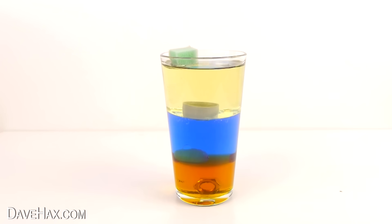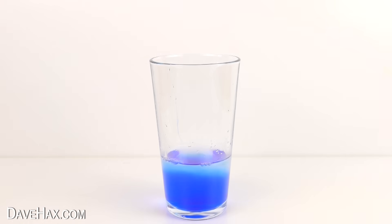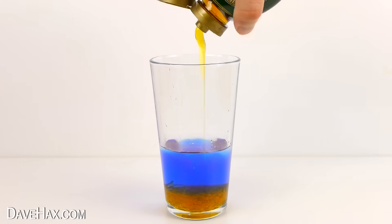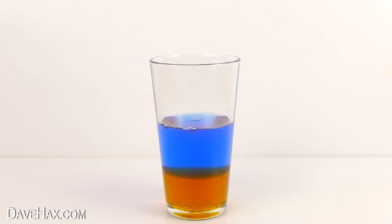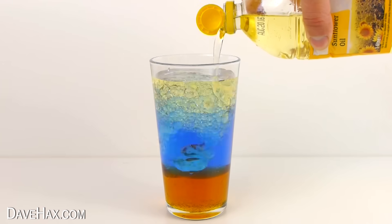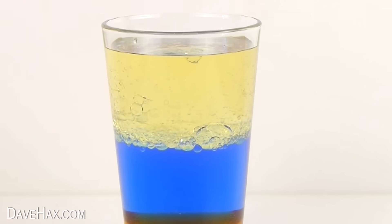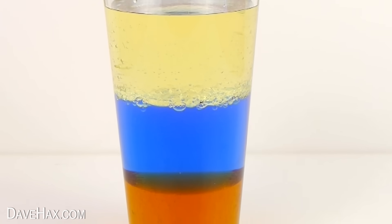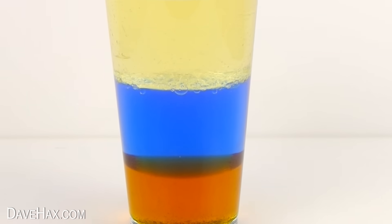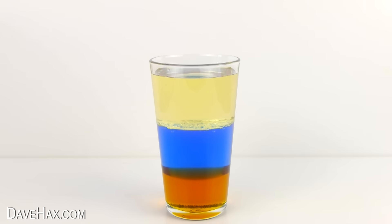In this experiment we're going to learn about density. Start by taking an empty glass, then tip in some water and food colouring, then add some syrup or treacle. I added a little more water to make the layer a bit thicker, then finally fill up the glass with some oil and leave it to settle for about 15 minutes. These liquids separate out into different layers because they're different densities and they don't mix. The syrup has the highest density so it sits on the bottom, the water sits on top of that, and the oil, which has the lowest density, sits on the top.